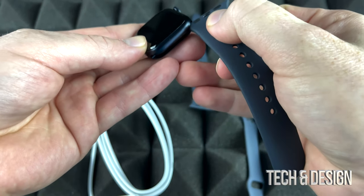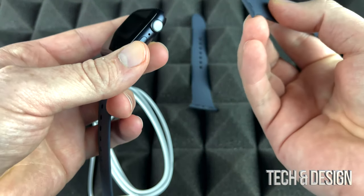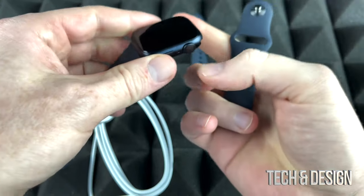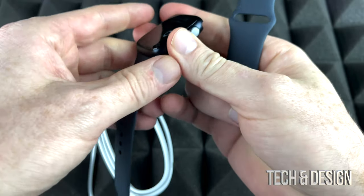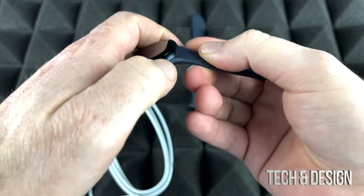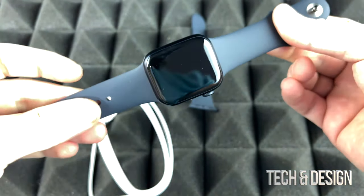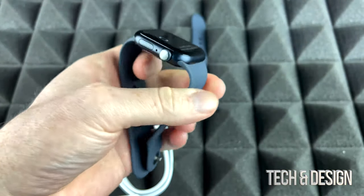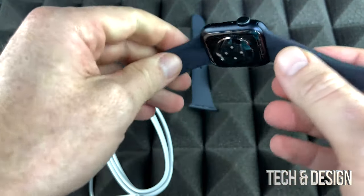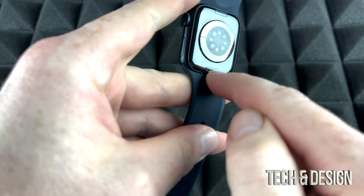Right now we're just going to place these bands. I'm going to place a random one here, and you're going to notice that yes, it is that easy to place them. I'm going to slide that in there — there we go, now it's nice and locked. Again, they don't just come off. It's very easy to put them on, but they don't just come off. To take them off, you actually have to press buttons on the back.